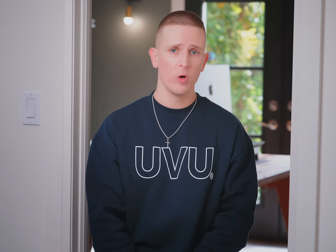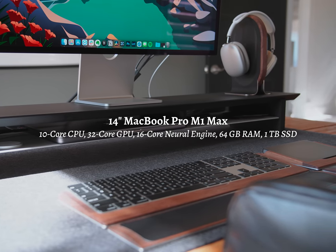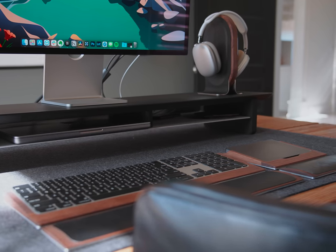Let's get to the tech now. I'm currently working off the 14-inch MacBook Pro. This one has the M1 Max chip, 10-core CPU, 32-core GPU, 16-core Neural Engine, with the upgraded RAM to 64 gigs and one terabyte of SSD storage. That is paired with the Apple Studio Display.